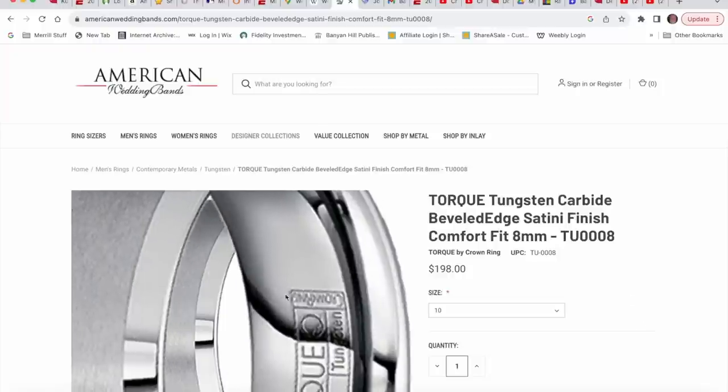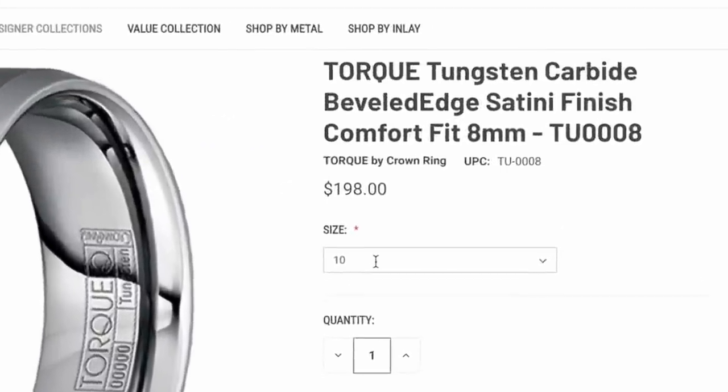Once I saw 'Torque,' I was able to match it — this is a $200 ring.